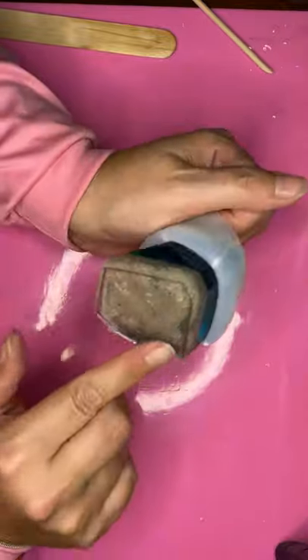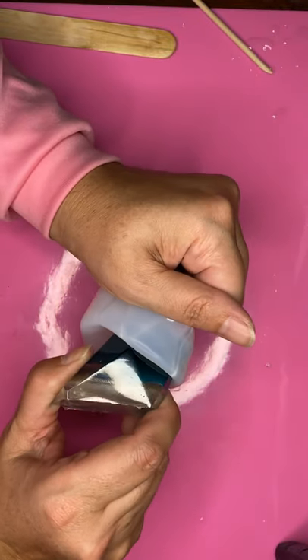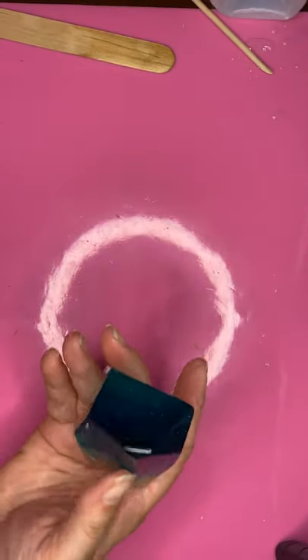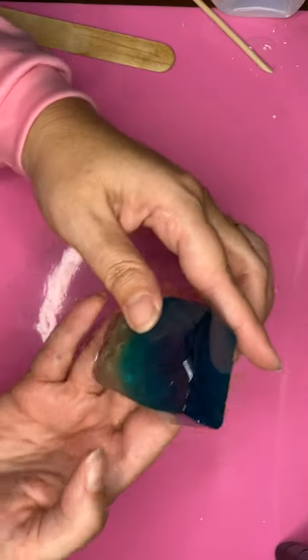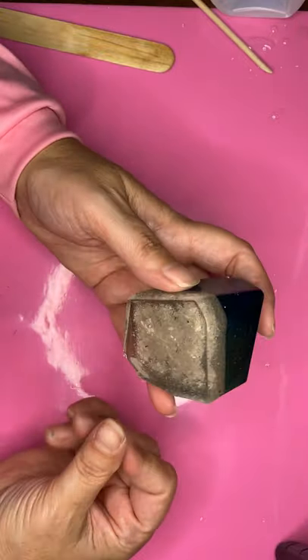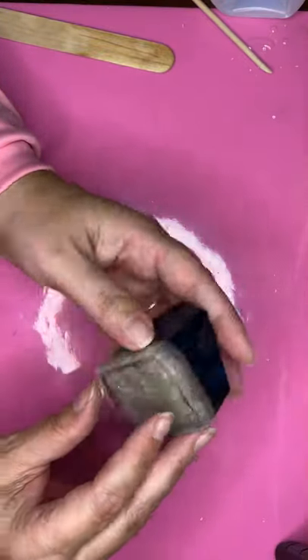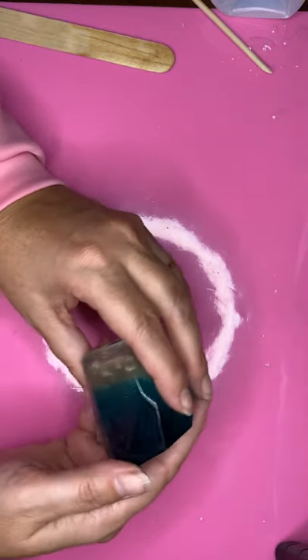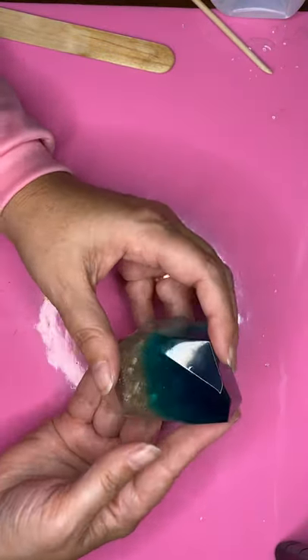Ouch. A little sharp there on the edges. Let's see how this turned out though. Oh, I love it. I absolutely love it. Wow. Beautiful. That's absolutely beautiful.